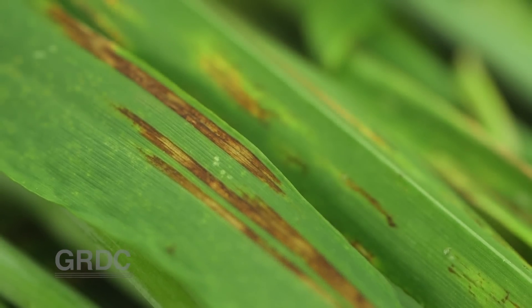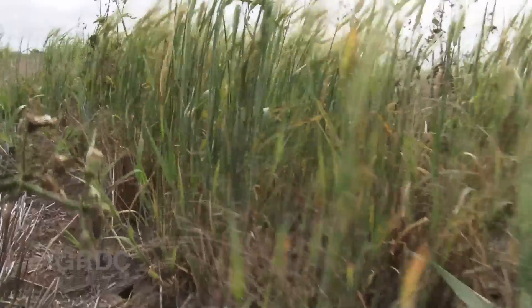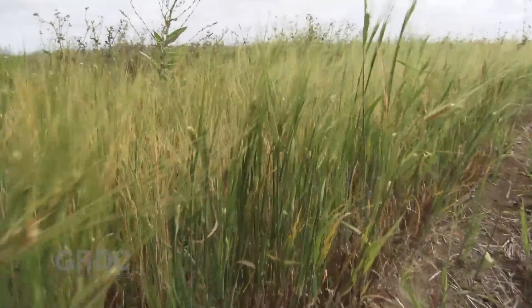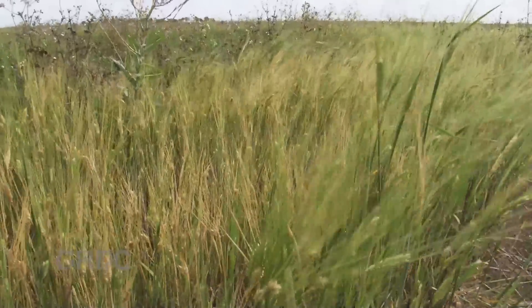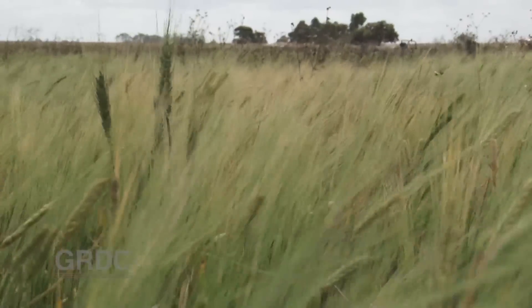In order to address that, we need to decrease the area of varieties that are susceptible to netform netblotch. Growers are also advised to control volunteer barley — the green bridge of self-sown barley grown on summer rain — which is specifically a problem where susceptible varieties such as Fleet and Maritime are grown.